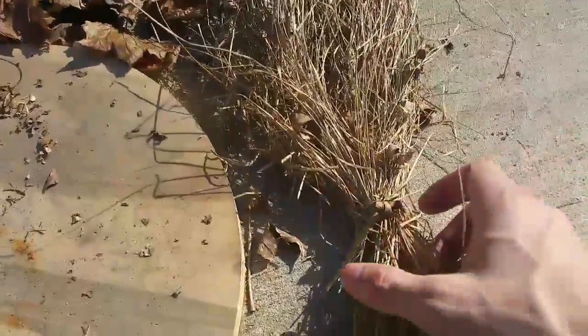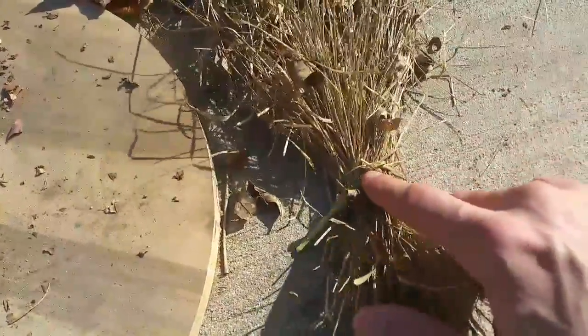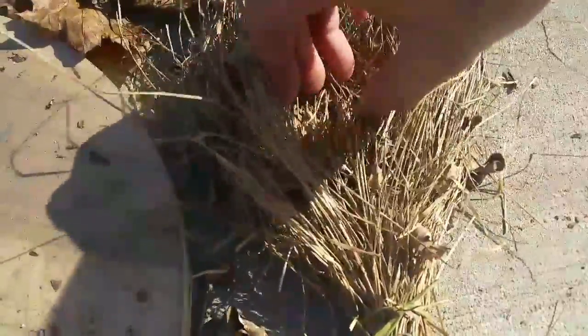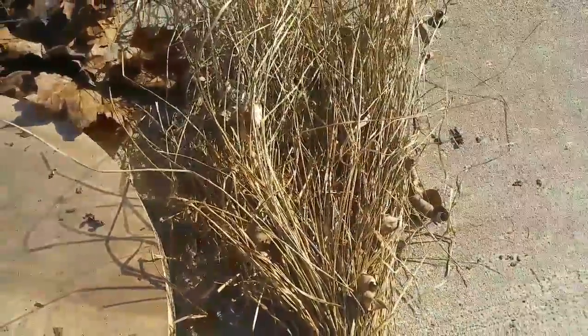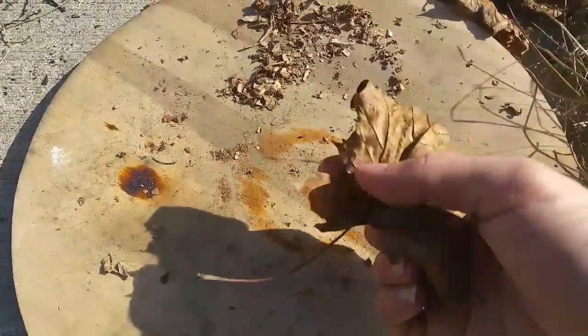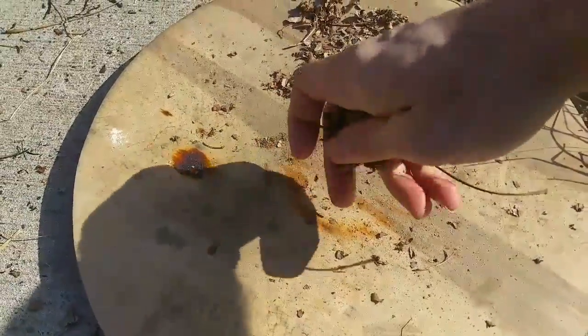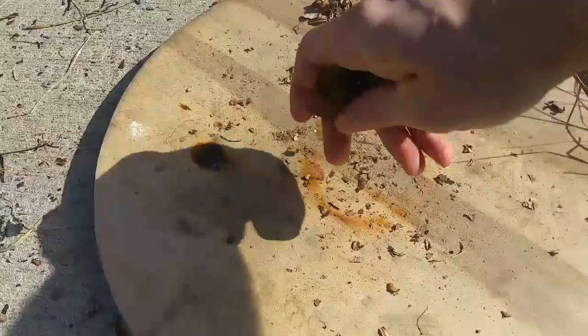For the tinder bundle, I just take long pieces of dry grass, tie it at the bottom, and then make a little nest that you can put some dry leaves in — it helps you be able to fold it over. Next I'll take some dark colored dry leaves and just start to crumple them up and smash them all into little pieces.